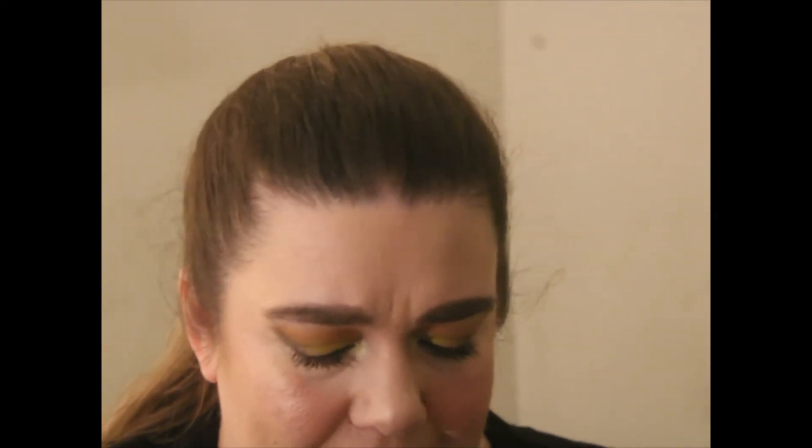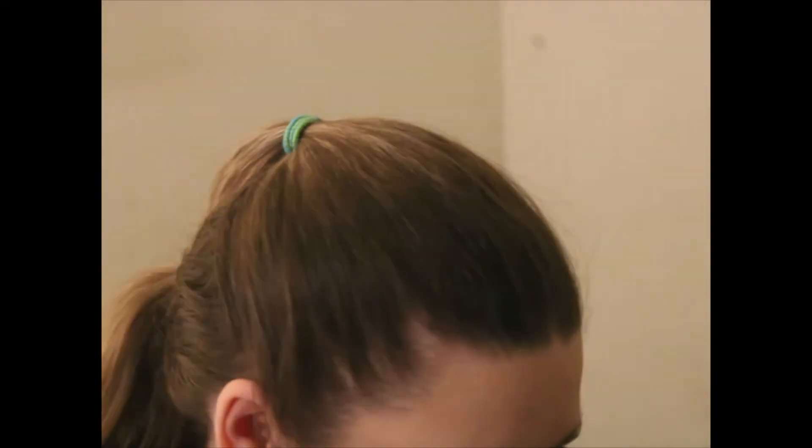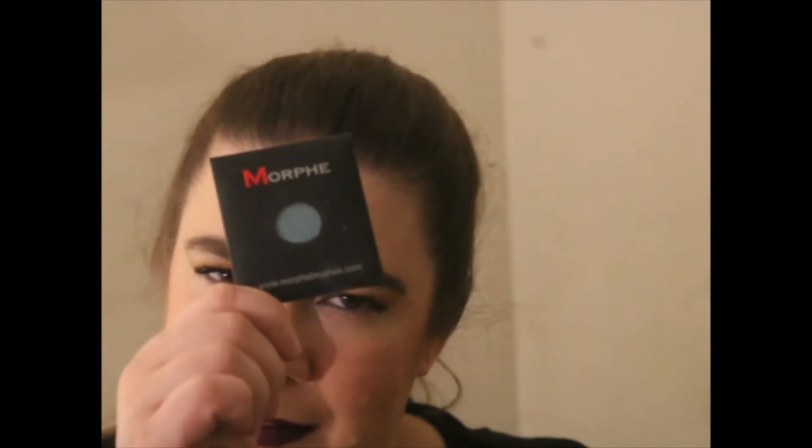For eyeshadow I'm still doing singles. I pulled out my Wet n Wild Walking on Eggshells — I've had this for a while and it's pretty much gone. I also pulled my Morphe Ocean Frost single.